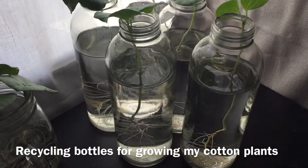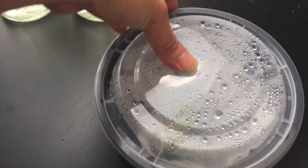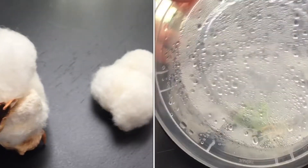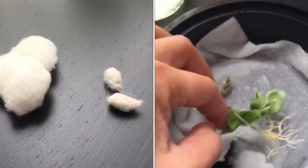Today I'd like to show you how I'm recycling drink bottles to grow my cotton seedlings. I start them out in some kind of plastic container that has a wet piece of paper towel inside. I put the seeds right onto it and in a few days they start to grow.